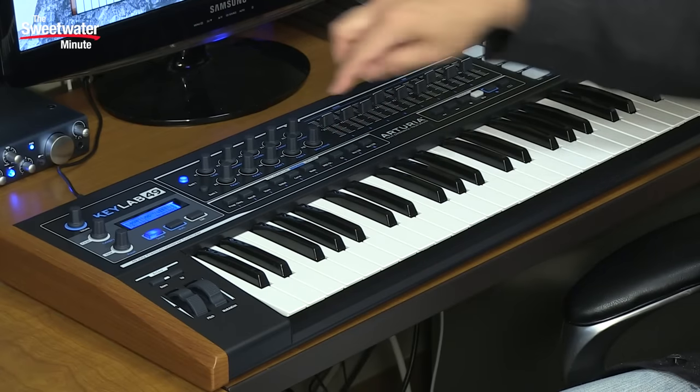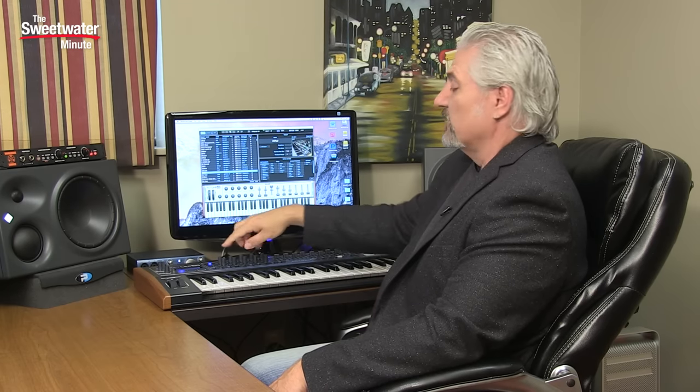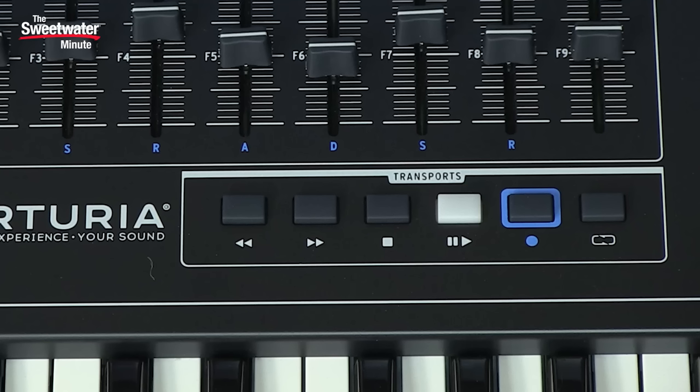At the bottom of the center, we have 10 switches, by default assigned to different parameters inside Analog Lab — program change, recalling programs, storing programs, adjusting the velocity curve or aftertouch curve. Those can be assigned to whatever MIDI value you want using the MIDI Control Center. To the right of those 10 switches, we have six transport controls: fast forward, rewind, stop, play, record, and loop mode, which can be mapped to address those controls inside your DAW.